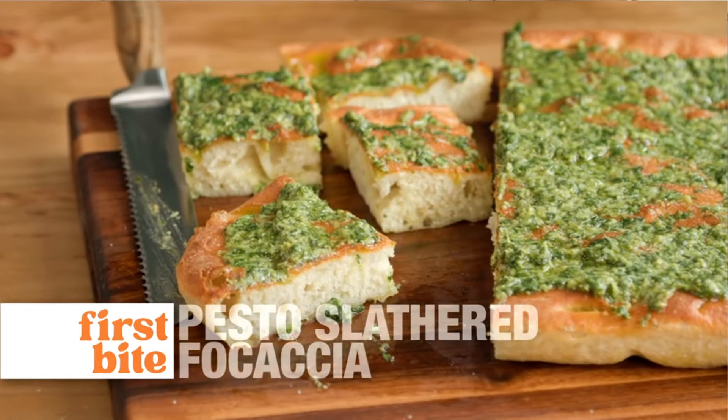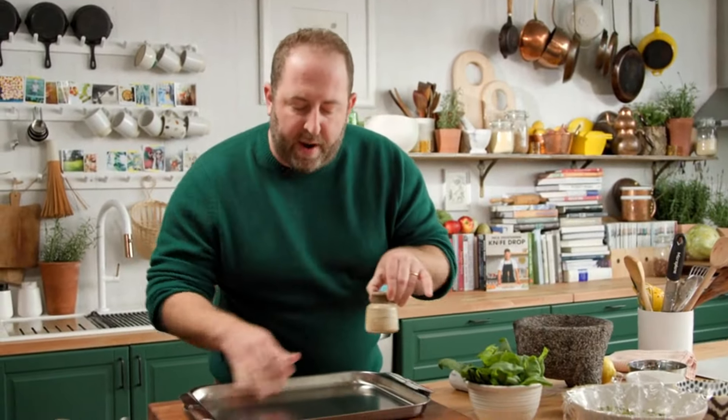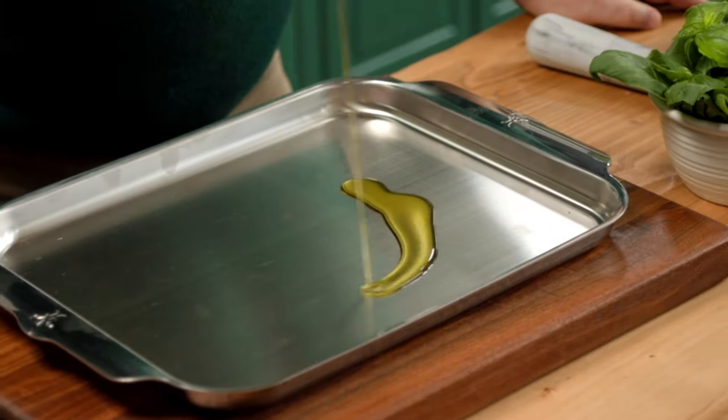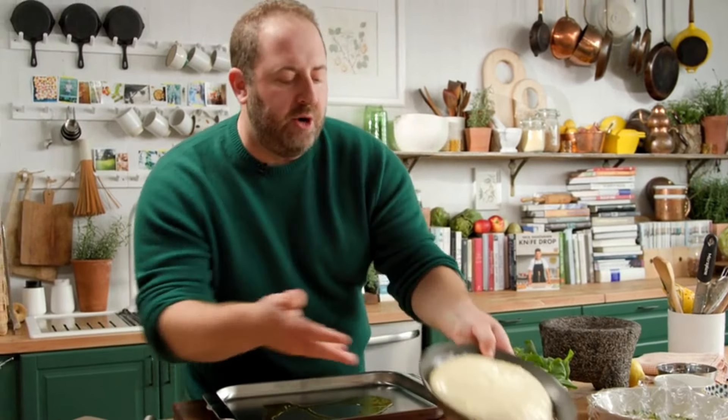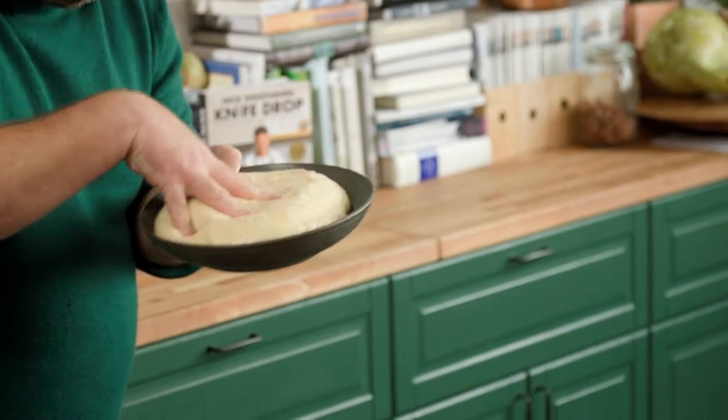For this first bite we're making focaccia slathered in homemade pesto. What I love to do is get a big sheet tray like this, put some olive oil on the bottom — so good — and then here's your dough. You just let it kind of rise, and when it's a pillow like this you just press it down.